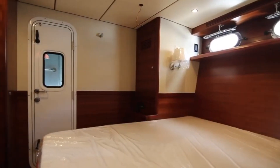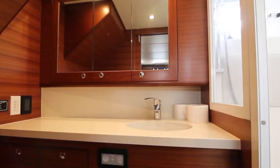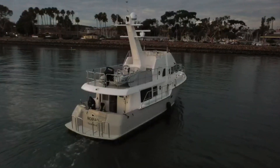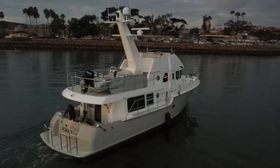The master cabin is located midships. It has a large bed on the port side surrounded by hanging storage, and a private bathroom on the starboard side. The rooms below have the same heavy wood styling of the rest of the ship in teak and look very warm and accommodating.